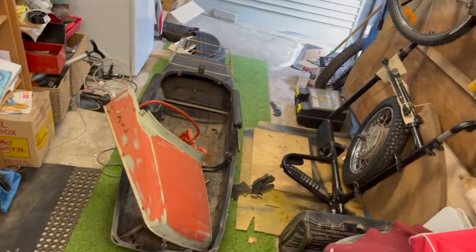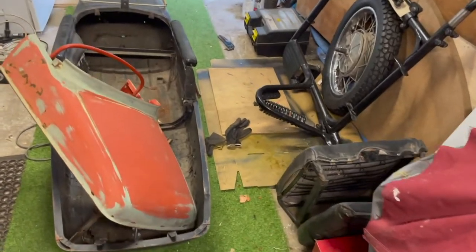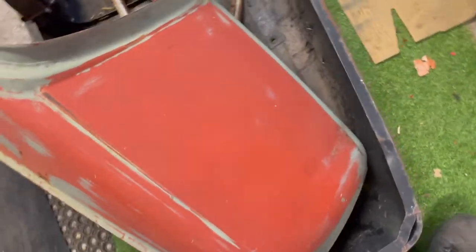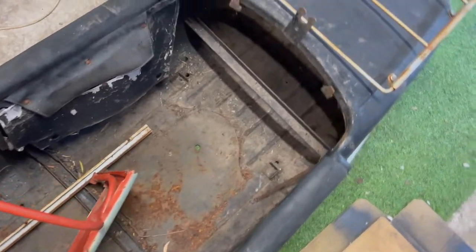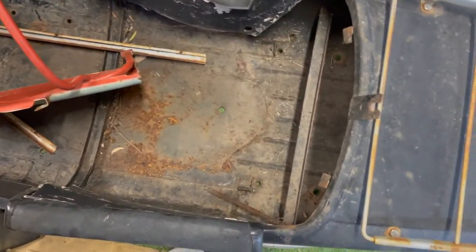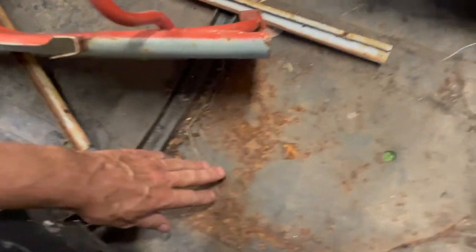I can hardly fit the bloody thing in. I've had to move the bike out to make some space. And here is the pod. Again with the Russian steel - it's pretty solid. It's probably over engineered. Well it's not over engineered, it's just over made. The steel's thicker than it needs to be and that sort of thing.